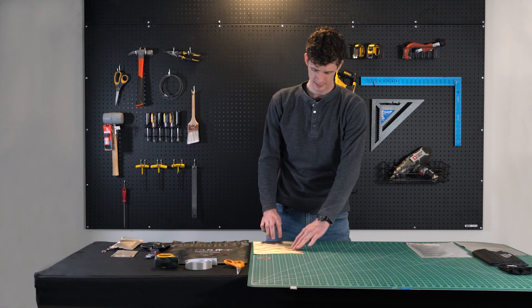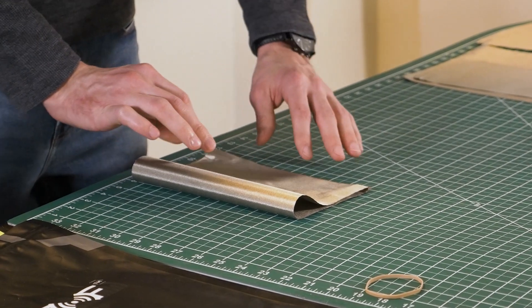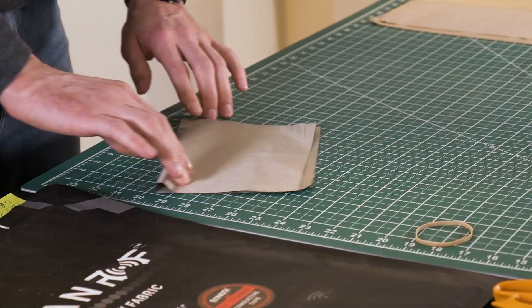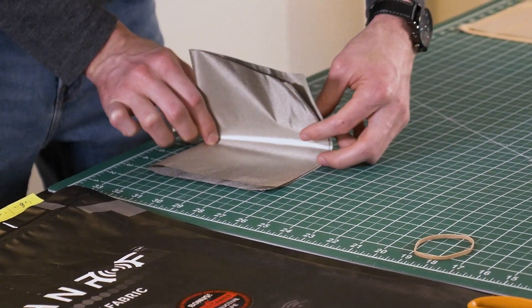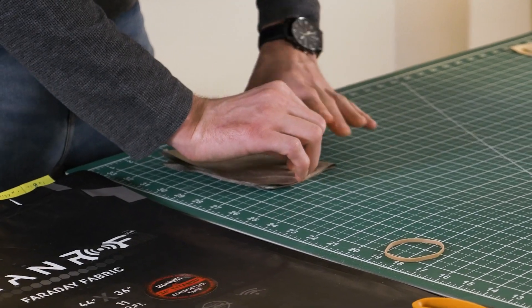Now that we have our working material, the first thing we'll want to do is just fold it in half. Let's go ahead and crease it so it doesn't roll around anywhere. Turn it and let's fold it in half one more time. You can already start to see the shape coming out of our pouch.